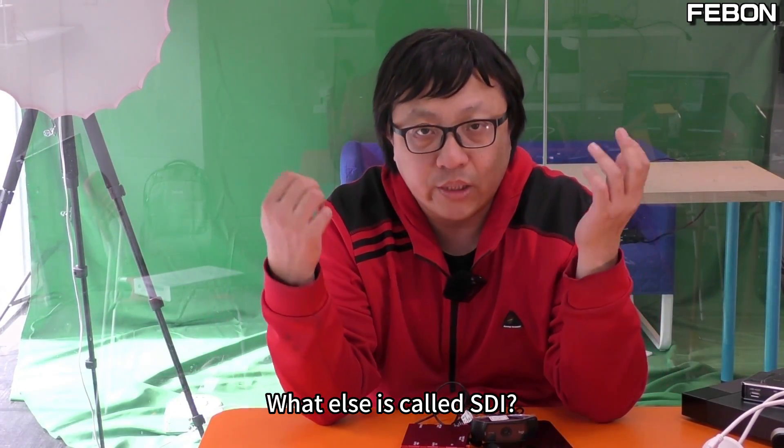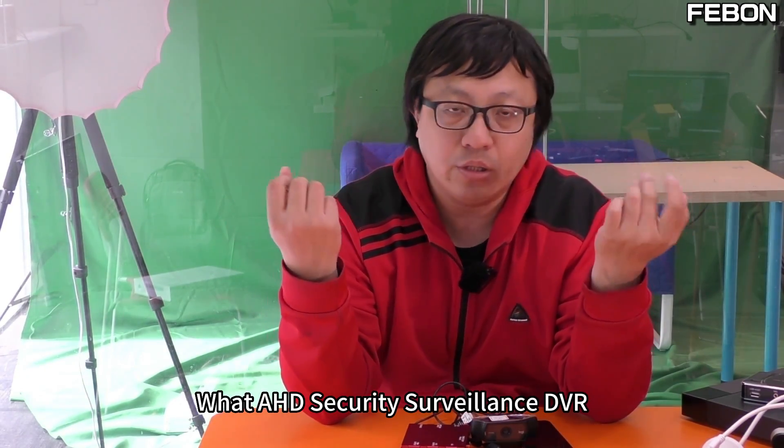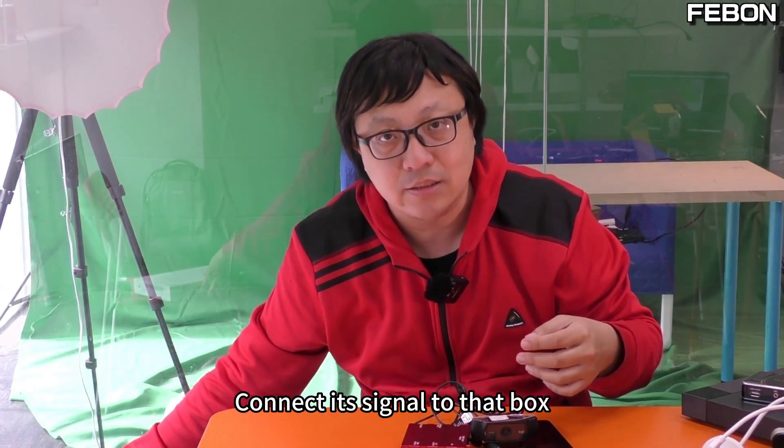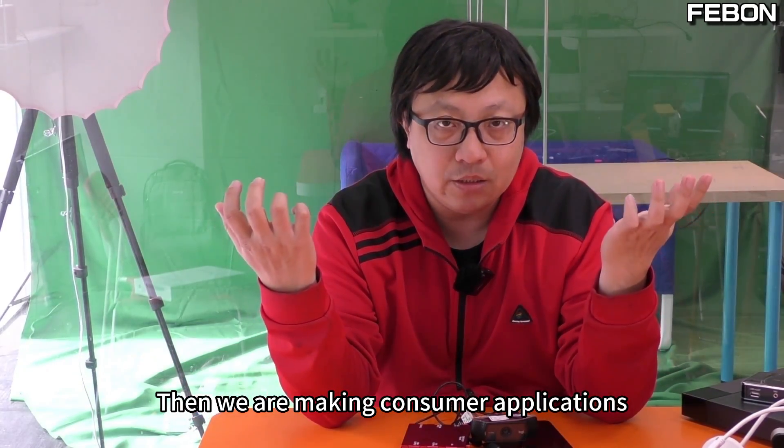What about what is called SDI? This security surveillance DVR — the principle is to connect its signal to that box. Then we are making consumer applications, and recording will also be used.